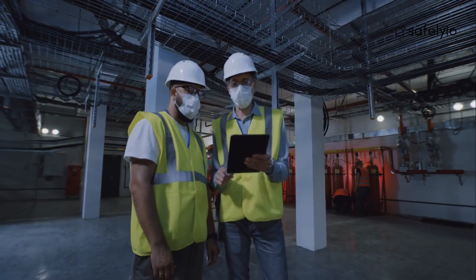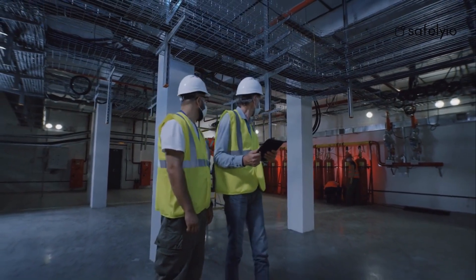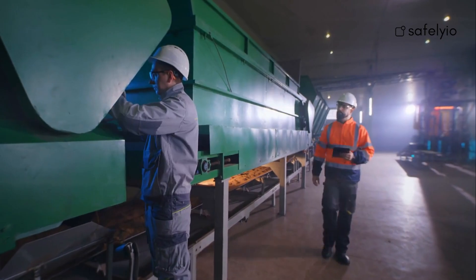At this point, notify all affected employees again that the equipment is locked and tagged out and should not be operated until the procedure is complete. Now it's safe to conduct any servicing or repairs on the machine or equipment.